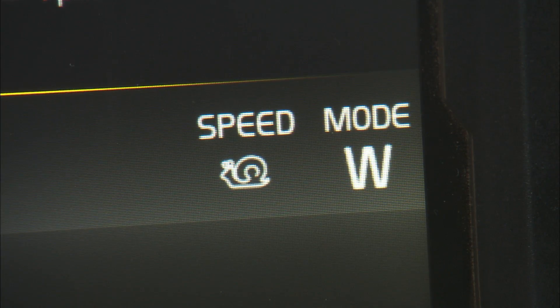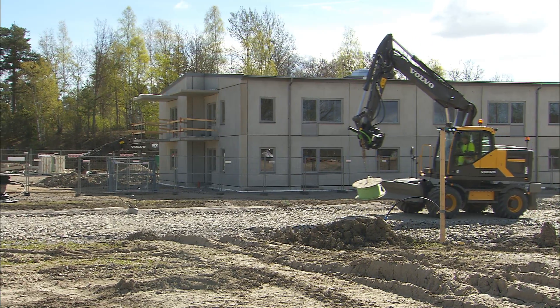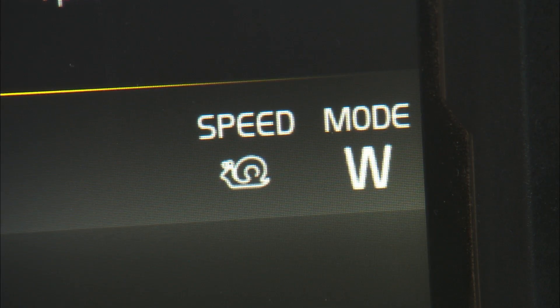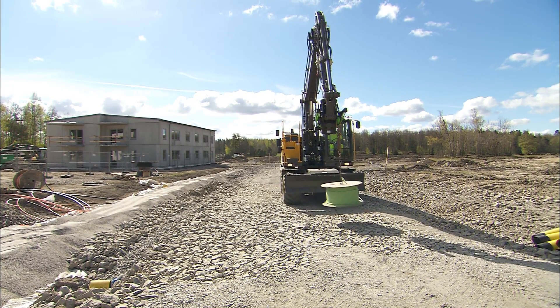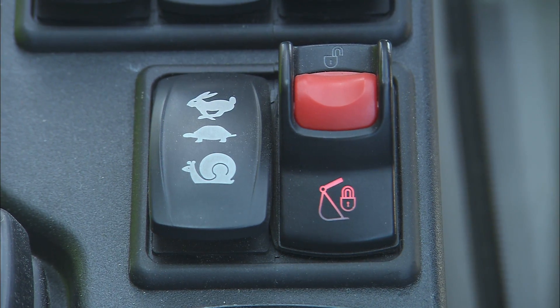Driving off-road, it's normal to use the first or second machine gear. The third gear is intended for on-road driving. When carrying something in the bucket or with the boom, it's highly recommended to use the first gear with the snail symbol, particularly if it's a heavy weight. Choose and switch the gears with the gear selector switch on the right-hand console.